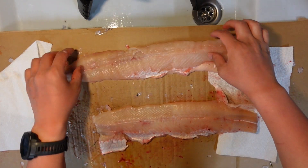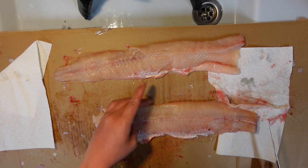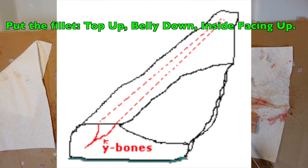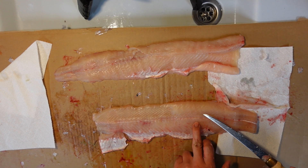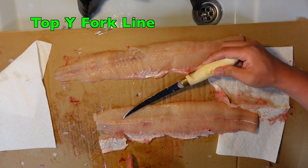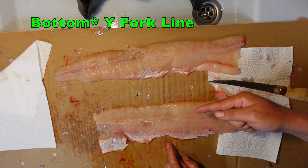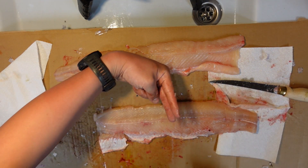Now is the part where everybody wants to see — how do you get the Y-bones out? So what you want to do is find the top of the pike: this is the top and this is the belly. You want to have the top up. To find the Y-bone, you can kind of see it right here and feel it with your hand. The Y-bone runs all the way along.